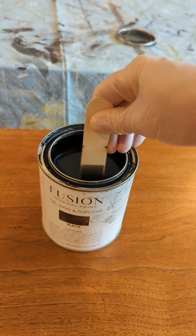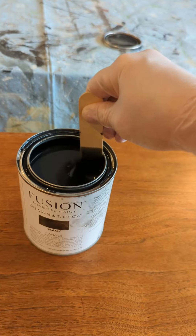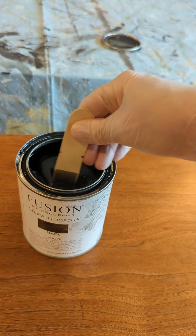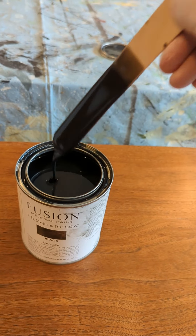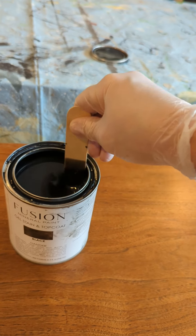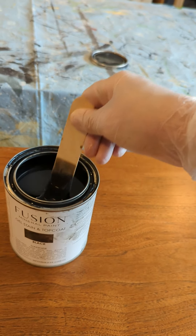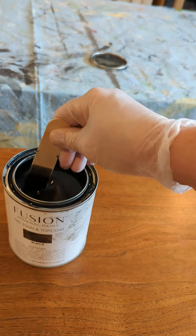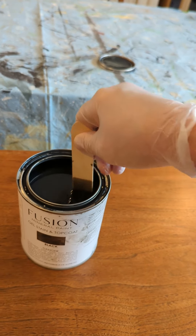This is not a brush-on-and-wipe-off like the stain and finishing oil — what we call SFO. This is a pigmented finish and it is meant to sit on and level out. You do want to make sure that you don't have brush strokes when you're putting it on, and then just let it be.